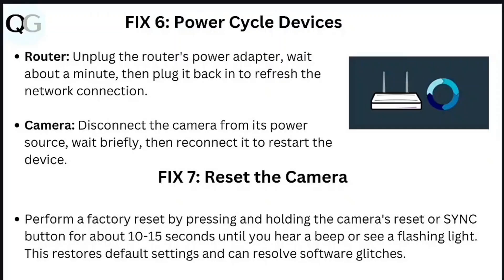Step 6: Power cycle devices. Router: Unplug the router's power adapter, wait about a minute, then plug it back in to refresh the network connection. Camera: Disconnect the camera from its power source, wait briefly, then reconnect it to restart the device.